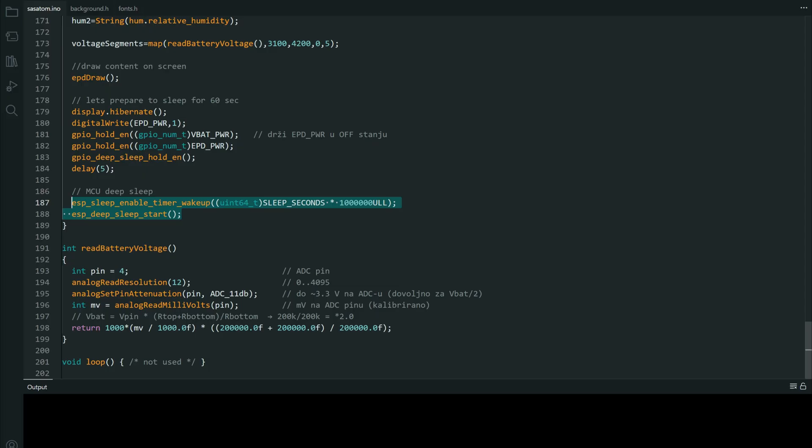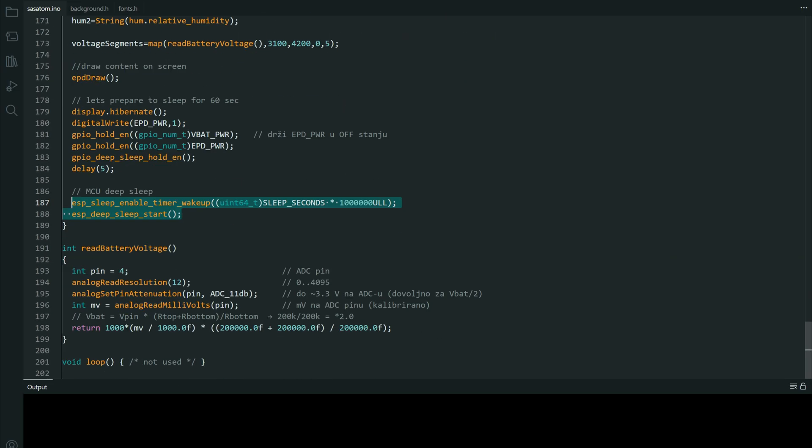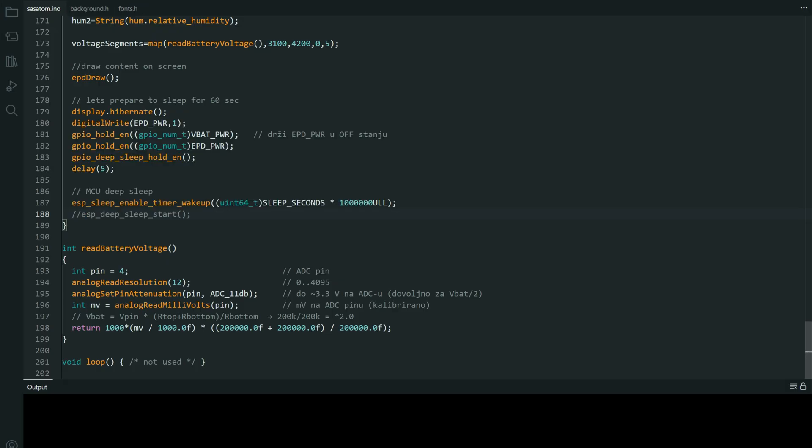You can't upload anything and it is not visible — it says not connected. So to upload this code, you will first comment this part here.